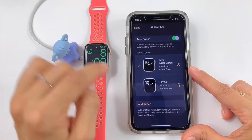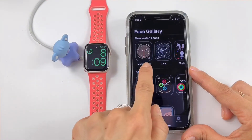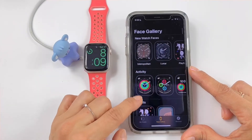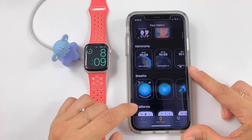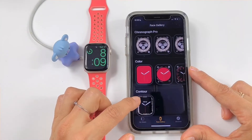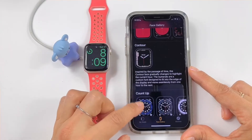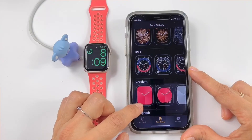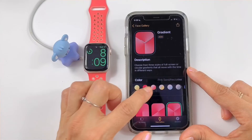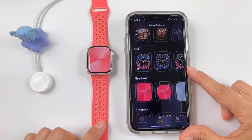You can switch between watches automatically if you want. In the face gallery you can see the new watch faces available. You always have to have your software up to date to see the latest faces. The Contour face, for example, is only available for Series 7 or 8 — I can't see it on my 5. I think I'm going to use this one, and here you can change the color so it'll match nicely with the band.